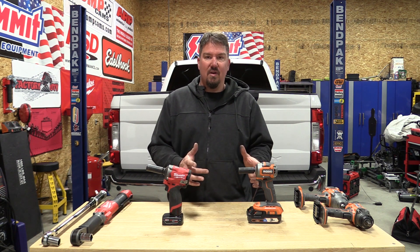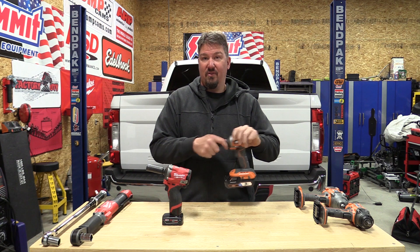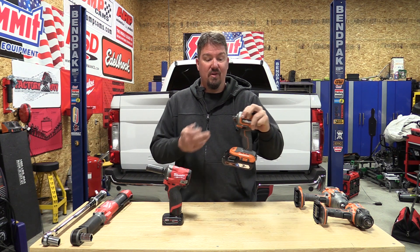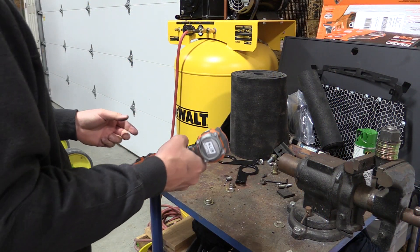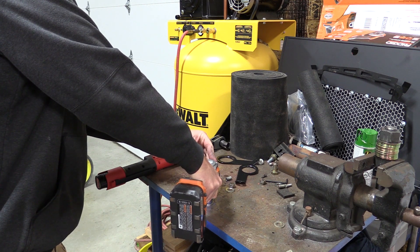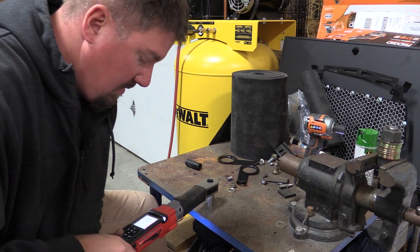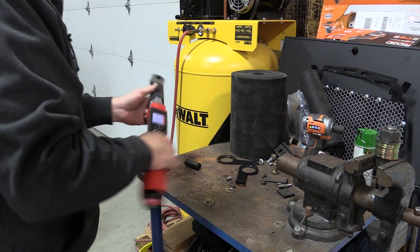What does intrigue me is that yesterday on the RIDGID we were able to get 80 foot-pounds removing with the shallow well socket. I'm going to go back and test that out. I can at least say either I have inconsistent performance with the RIDGID or something else is going on. Shallow well, same socket I used yesterday, setting three — same exact torque wrench. Same exact number: 82.7. We were in the 80s.